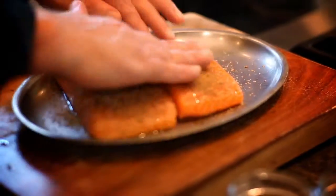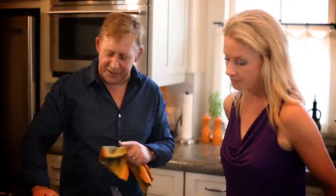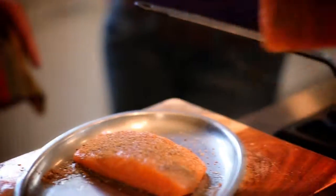So it almost does form a crust? Absolutely. But it's not using breadcrumbs or frying or anything like that. The important thing is your pan is nice and hot because you want to get a nice crust going on.